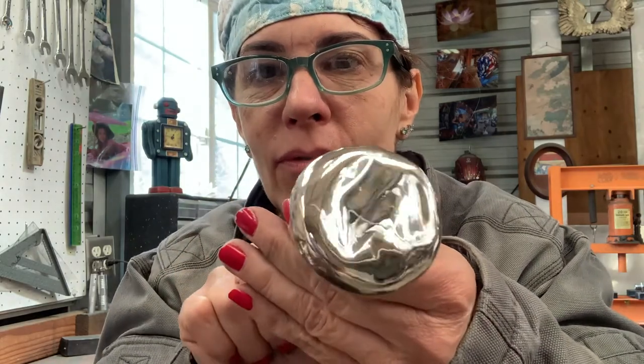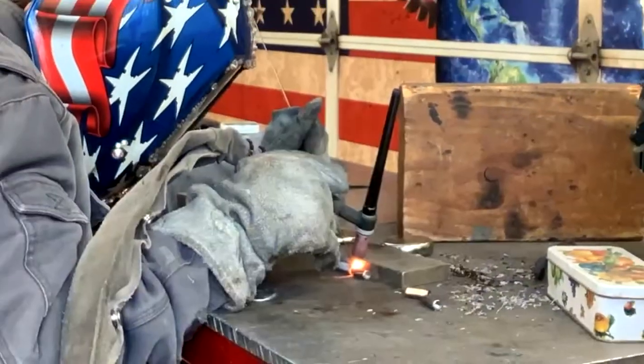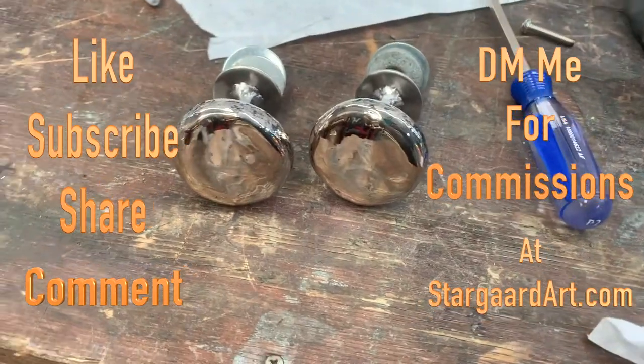They're so beautiful. Bling, bling, bling! Thank you.